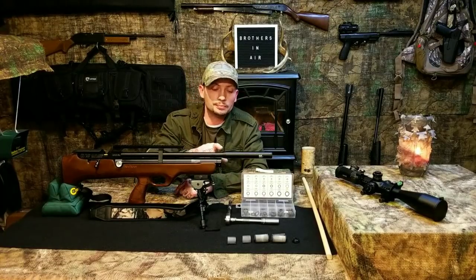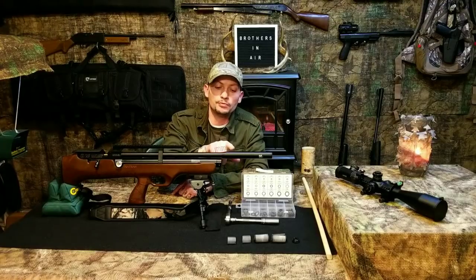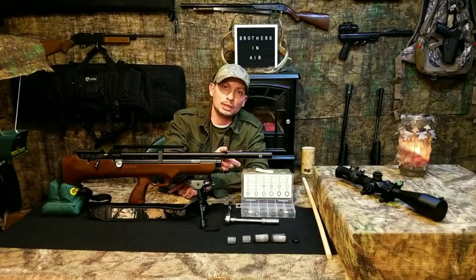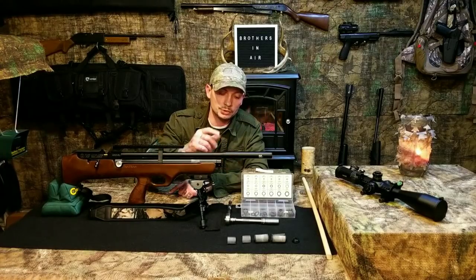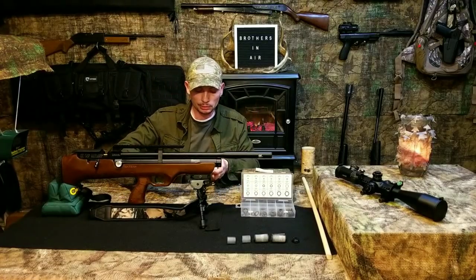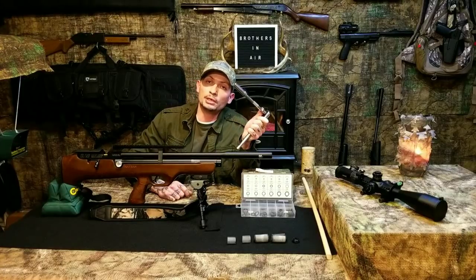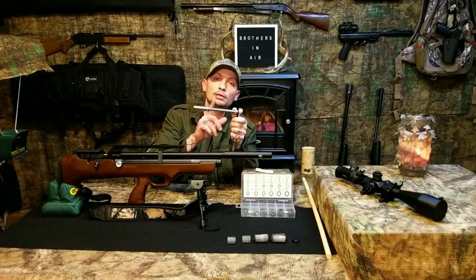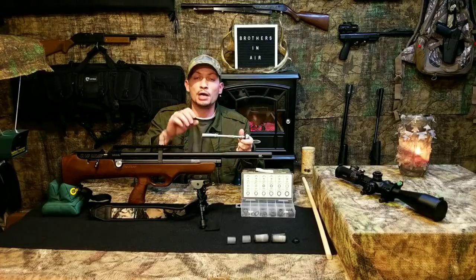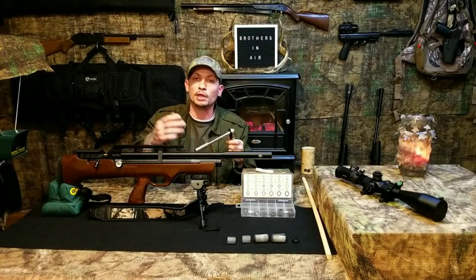There's a barrel nut inside the shroud that fits in tight right where the taper begins, and that's where it seats itself. To get that loose, you're going to need a 14mm socket. If you use a deep well and a six-inch extension, that'll get you right to it — otherwise whatever combination or driver you use is fine.